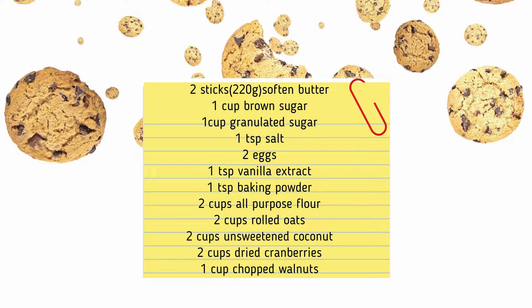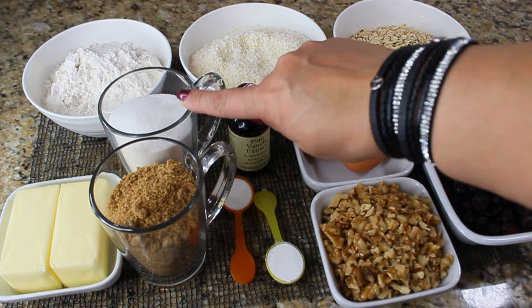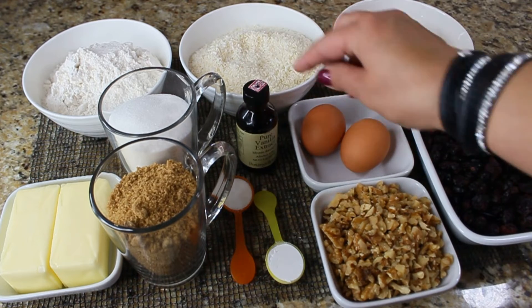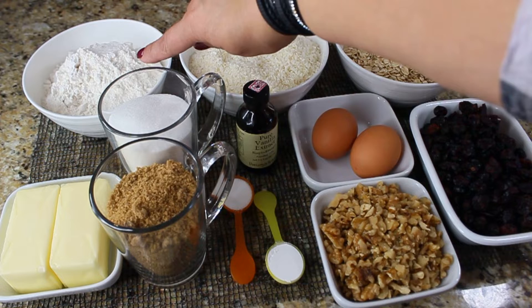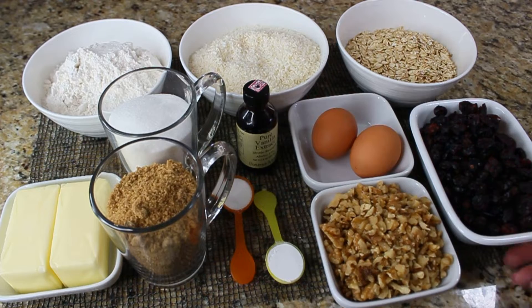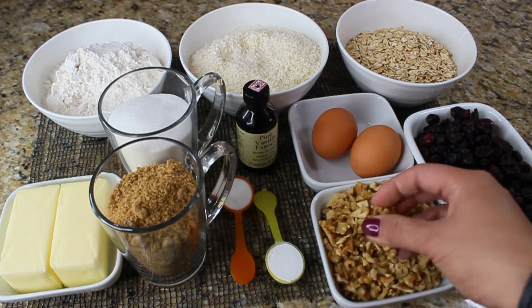Here is the list of ingredients for your screenshots — they'll also be listed in the description box below. We're gonna need two sticks of butter, one cup of brown sugar, one cup of granulated sugar, one teaspoon of salt, one teaspoon of baking powder, a teaspoon of vanilla extract, two eggs, two cups each of all-purpose flour, coconut flakes, and rolled oats, two cups of dried cranberries, and a cup of walnuts.